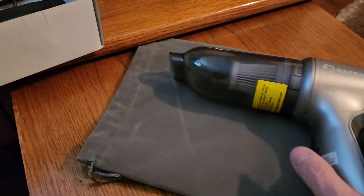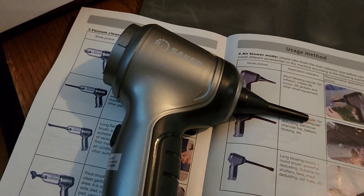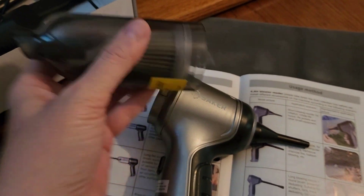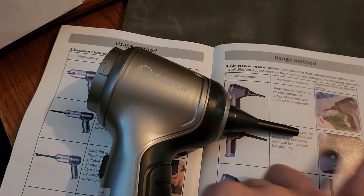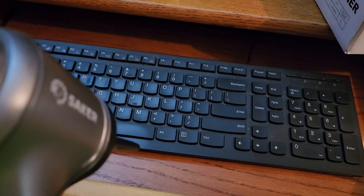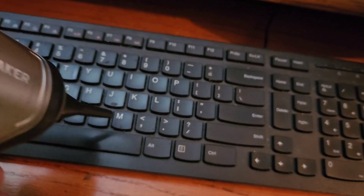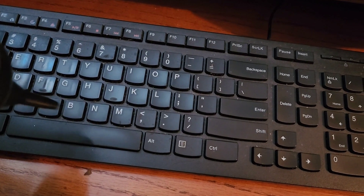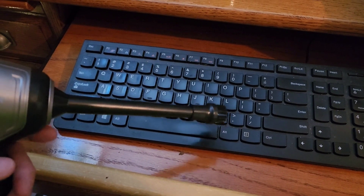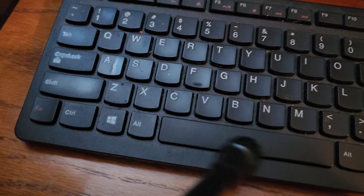Now I'm going to show you another feature. I took off the dust collection end and put one of the nozzles on — there's a shorter one and a longer one, and there's also a little brush you can attach. When you turn it this way and turn it on, it blows air. I put this on and turn it on — and it blows!